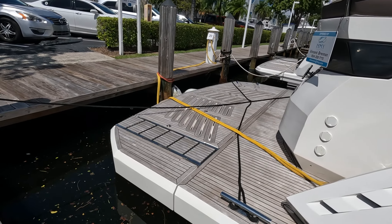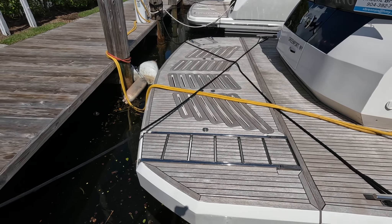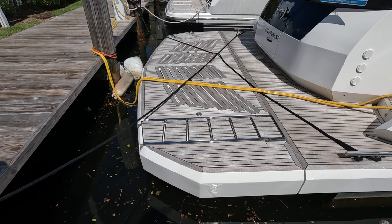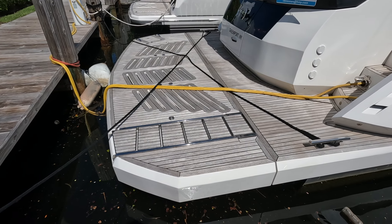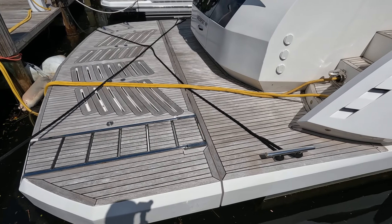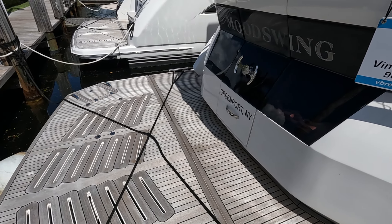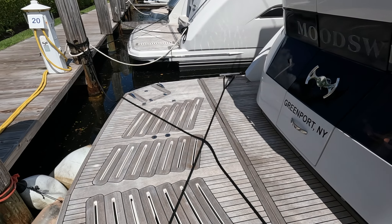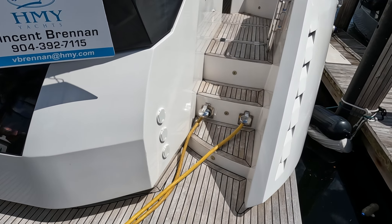Let's start back here. You have a massive swim platform that can easily hold a pretty big tender. Then you have your steps to go down to the water on the starboard side. There's crew access here, which I'll show you later towards the end of the video, and then you have your dive ladder over there. Really good entertaining space back here.